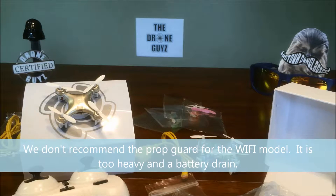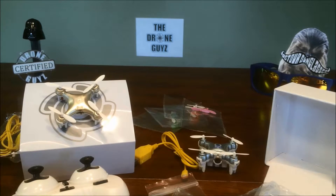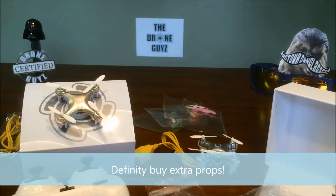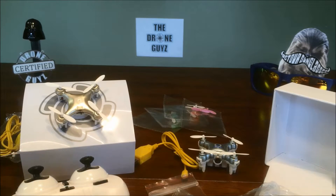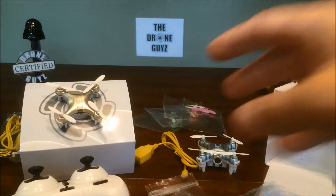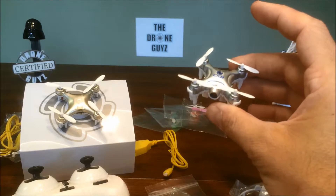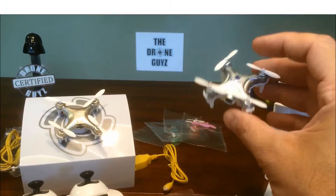These are both very inexpensive drones — the A model checks in right under $15. You can get the regular CX10 for less than that. And then the CX10W with Wi-Fi first-person view — we're going to check this one out — clocks in under $40 at about $35.